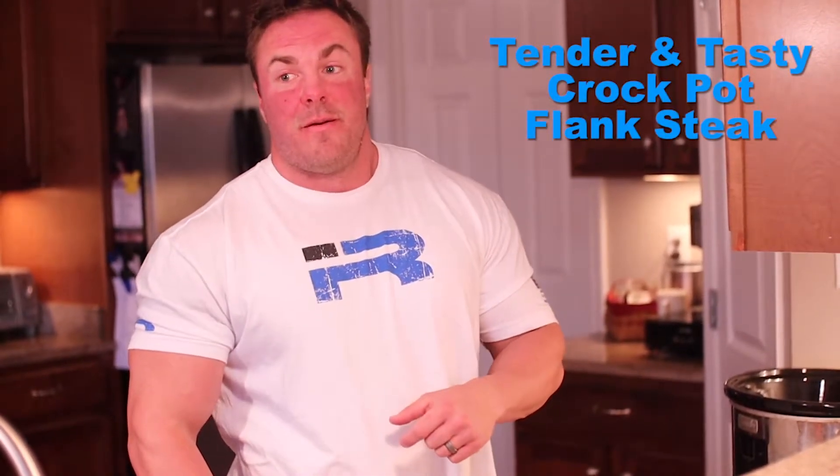If you have lean steak on your program and you don't know how to operate a grill, or you don't have access to a grill, this is how you're going to be able to make it super, super tender.